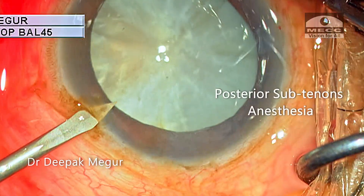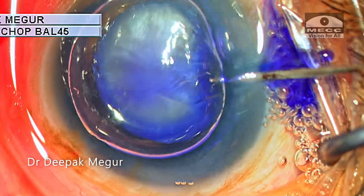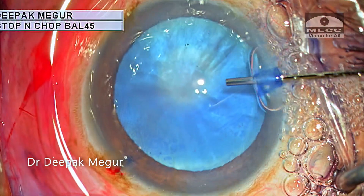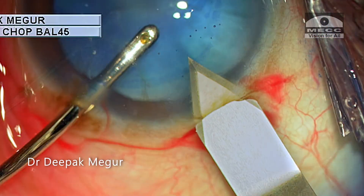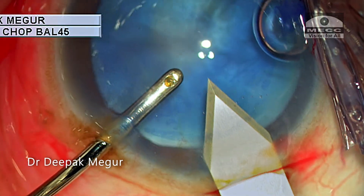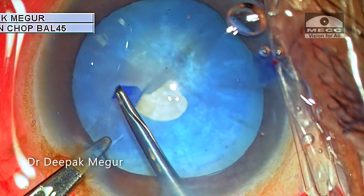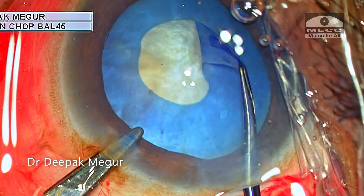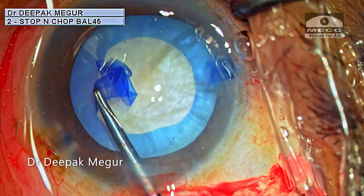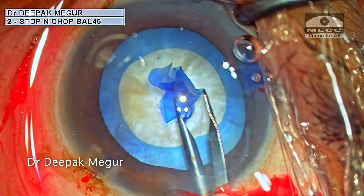The surgery is being done under posterior sub-Tenon's anesthesia. The side ports are made, the anterior capsule is stained, OVD is injected into the eye, and the posterior limbal 2.8 mm incision is done. The rhexis is initiated and using a forceps the rhexis is completed — quite good, central, round, and about 5 mm in diameter.